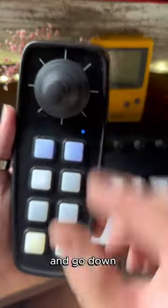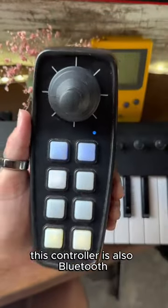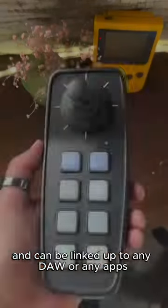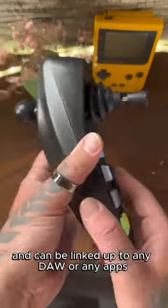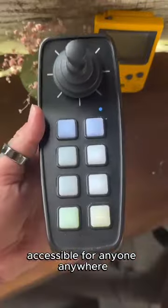And going down. This controller is also Bluetooth and can be linked up to any DAW or any apps to truly make creating music accessible for anyone, anywhere.